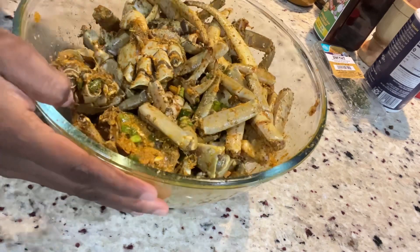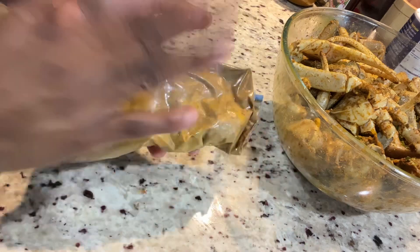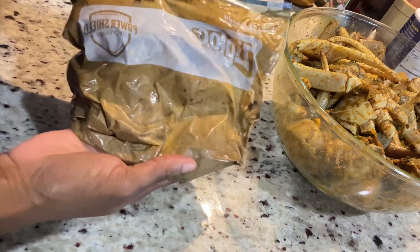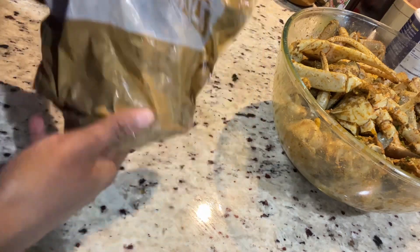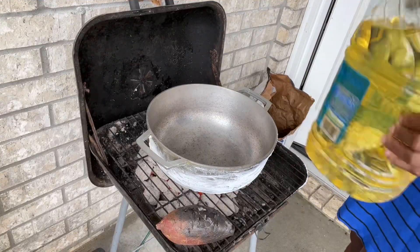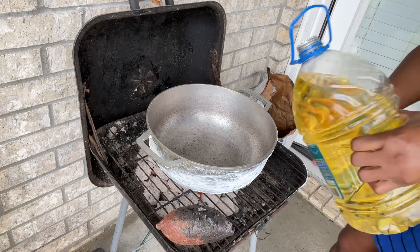All right, this is ready — we're going outside to cook it. My sister also sent this fat with the crab. When you're cooking curry crab in Jamaica, the fat gives it a nice gravy, so we're gonna put this in there as well — but not yet. My pot is hot and ready, I'm gonna add some oil.